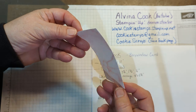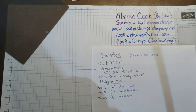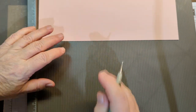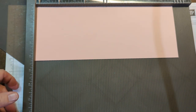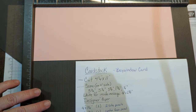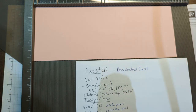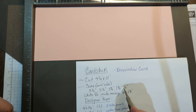I already have mine cut, so here's a smaller piece you can see of that. So now let me bring in my cardstock and my scoring. So you can see we're scoring it at 5½, which is the usual fold when you do an 11 by 4¼. And then 5¼, 3¾, 1¾, and ¼.